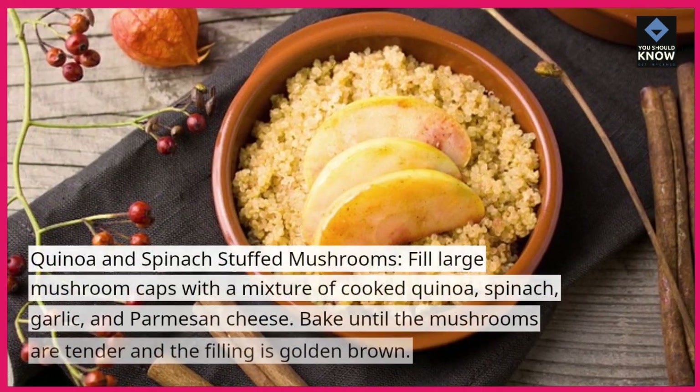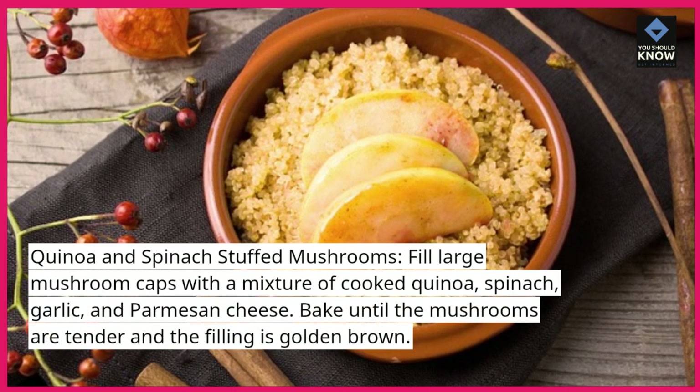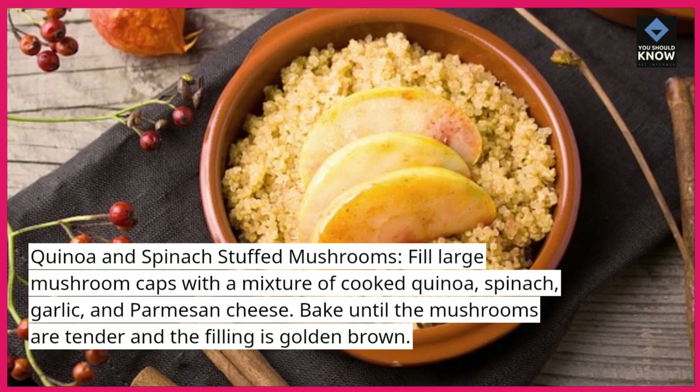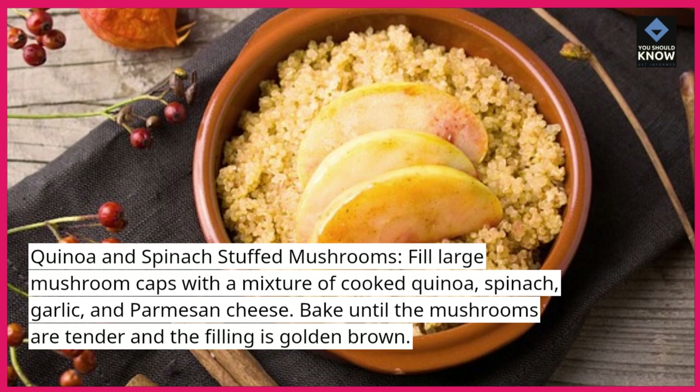Quinoa and spinach stuffed mushrooms. Fill large mushroom caps with a mixture of cooked quinoa, spinach, garlic, and parmesan cheese. Bake until the mushrooms are tender and the filling is golden brown.